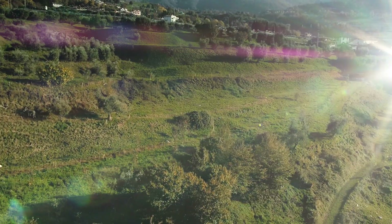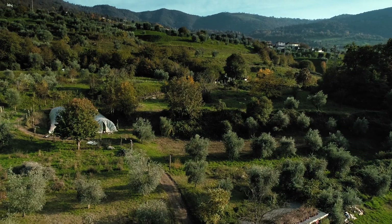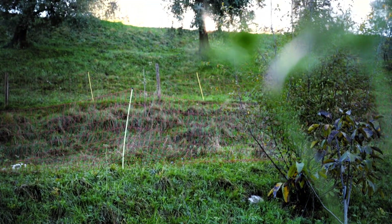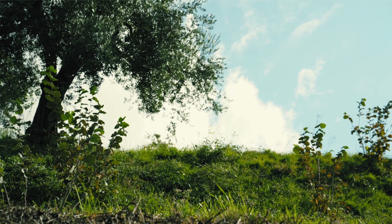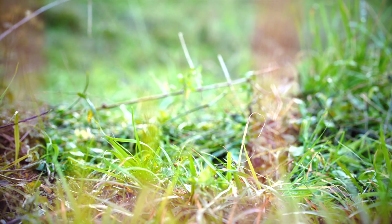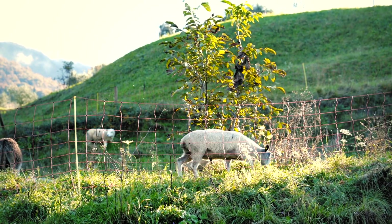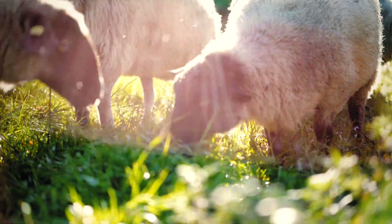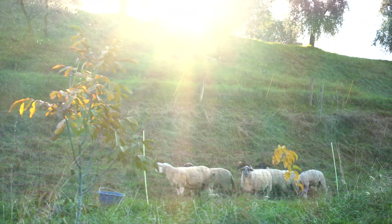Here there are two important elements: slope management and space management. Slopes are very difficult to manage because we can't go with machinery, and slopes are the most erodible parts of the farm. So we need to keep them fully covered with either tree canopy or pasture, and we need to manage them with the help of animals, which are sheep, which will keep a nice and dense turf, allowing us to cultivate and manage the hazelnuts.